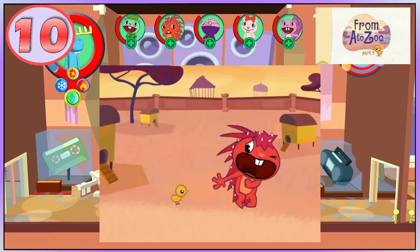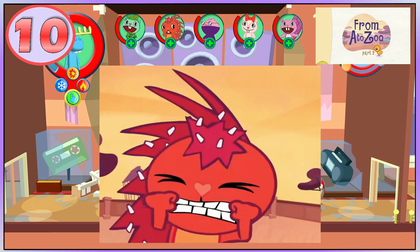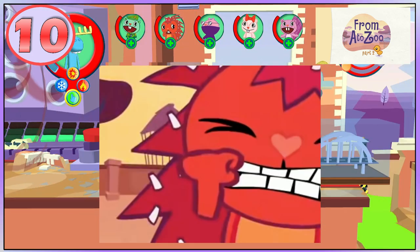Flaky freaks out over chickens in From A To Zoo Part 2. For a moment you can see that Flaky's hand and lower arm is detached from her torso.